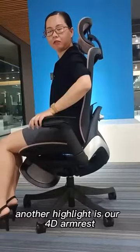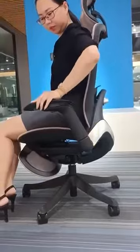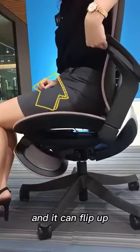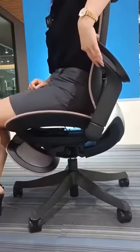Another highlight is our armrest. It can go up and down, slide left and right, and it can lift up. After you push the chair up to the table, it can save your space.